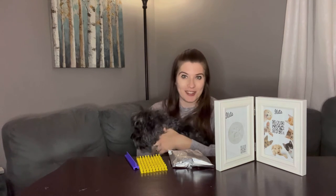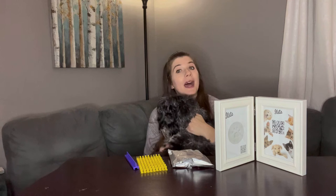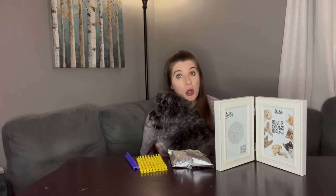This is an adorable keepsake with a DIY personalization to it. You can make this look however you want, which is another reason why it is such a wonderful gift for so many people.